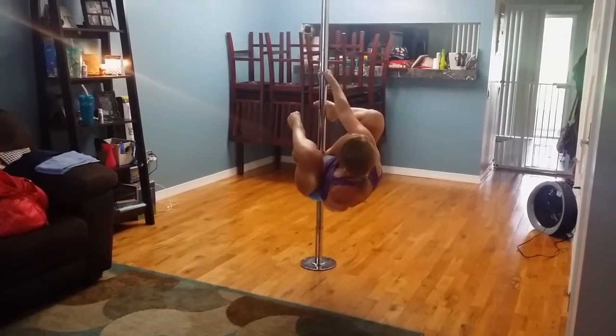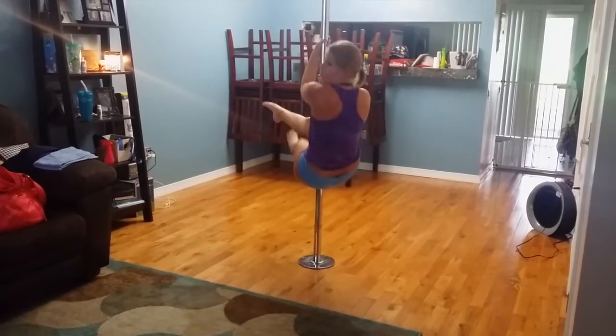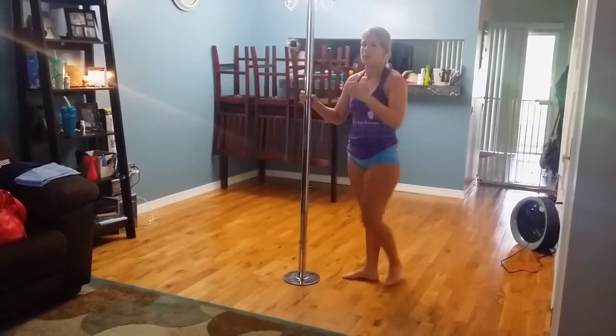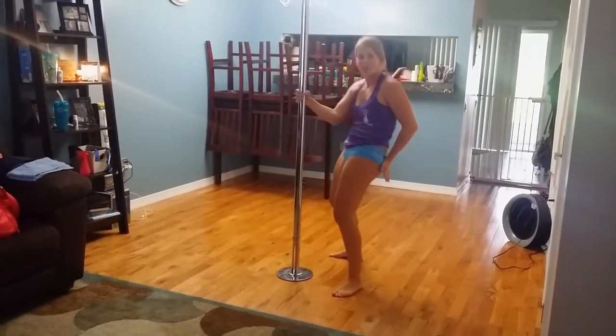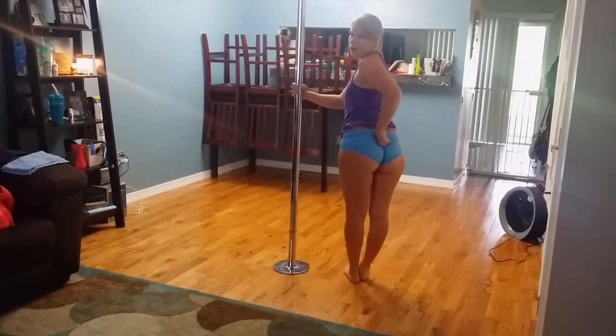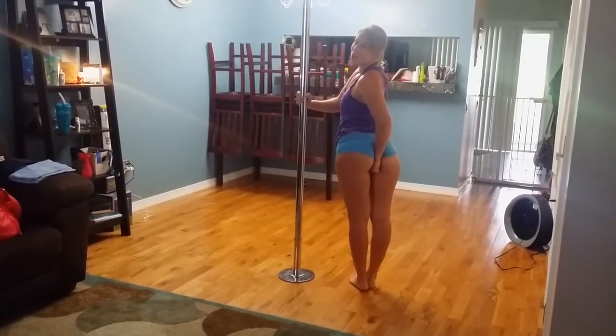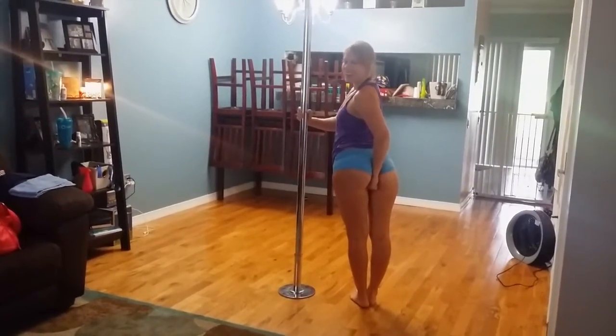You're going to sit on your forearms, pushing your weight on your butt onto your forearm. Bend your knees back, then straighten your legs and squeeze them together to come up.